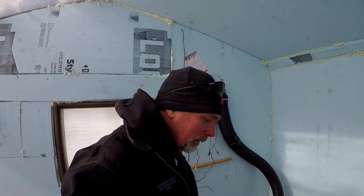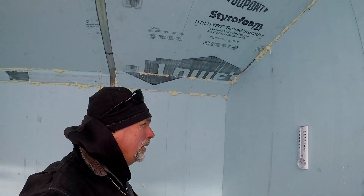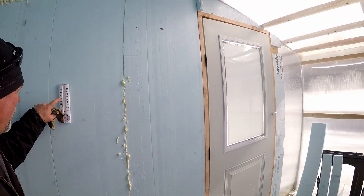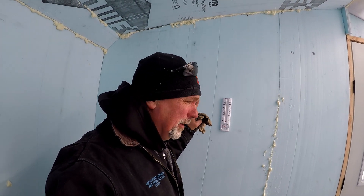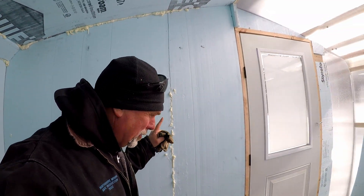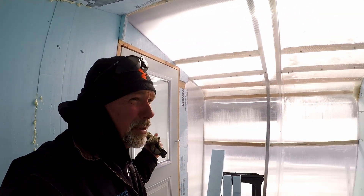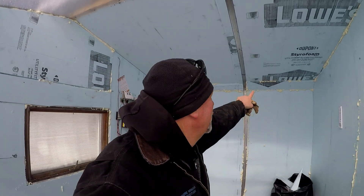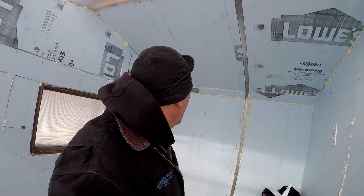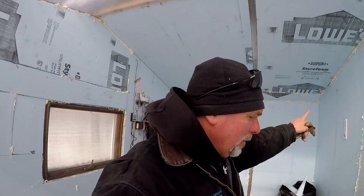In the greenhouse right now you can see it's almost 80 degrees, which is pretty amazing — it's 13 degrees outside and 80 degrees inside. This back wall is all the north wall, two-inch styrofoam all the way around.